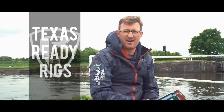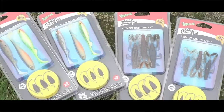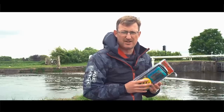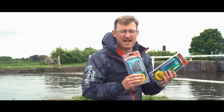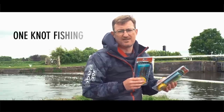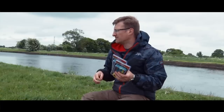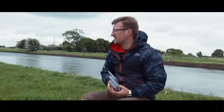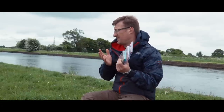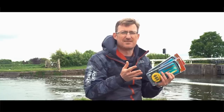It's basically two products and they are the Texas Ready Rigs. Now the Ready Rigs have been in our range for quite a while now, but last year we introduced the Texas Ready Rigs. They are brilliant, absolutely superb. What they offer is one-knot fishing essentially. So you set your rod up, put your reel on, put your braid through the rings, and then you've got one knot at the end and you're fishing Texas style. It's as simple as that.